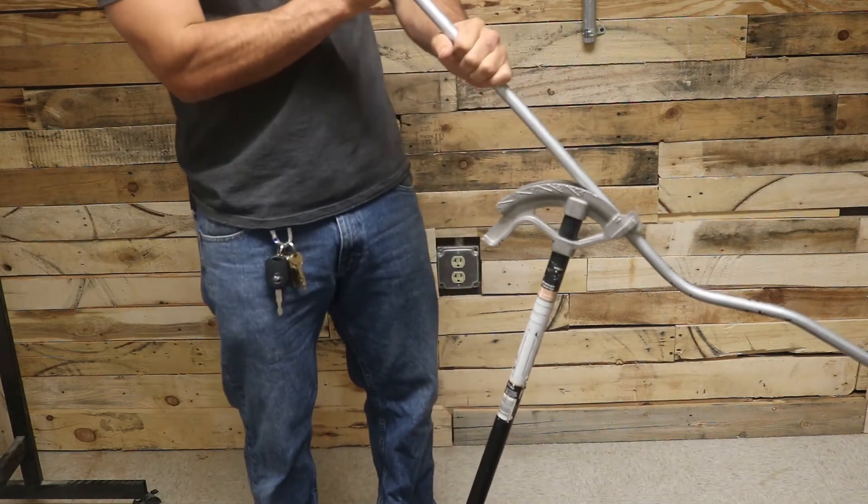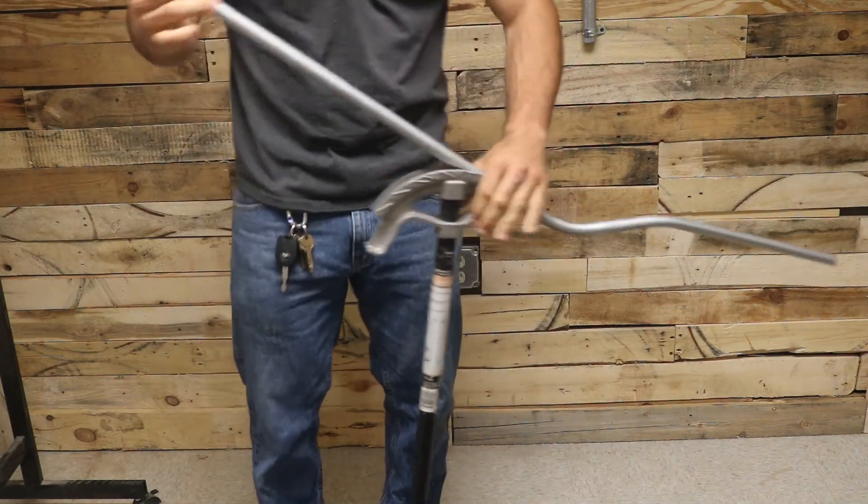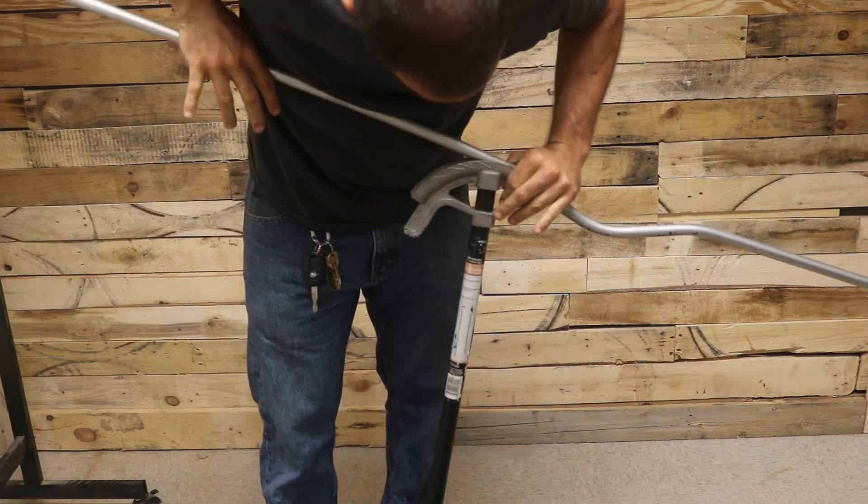Double check, and then bend it down to a 22 and a half.